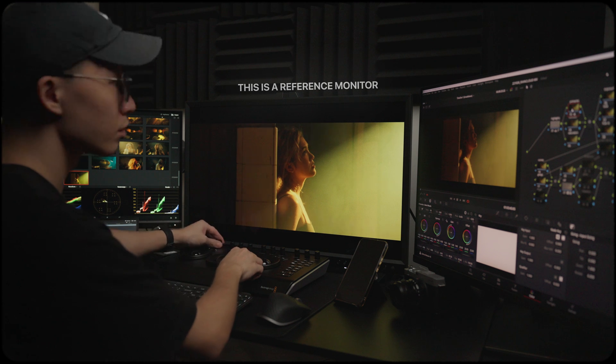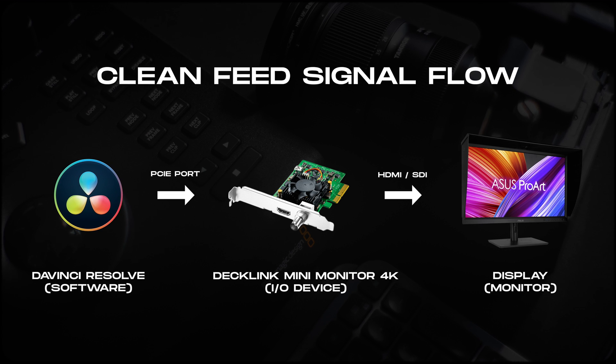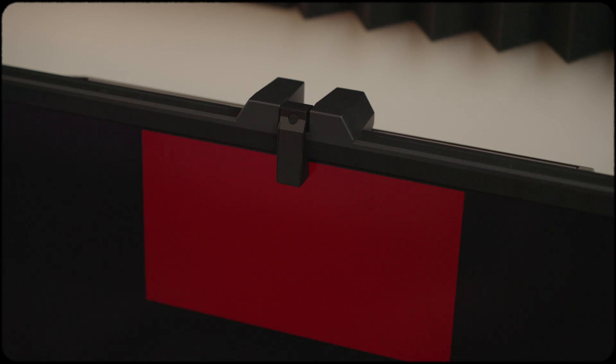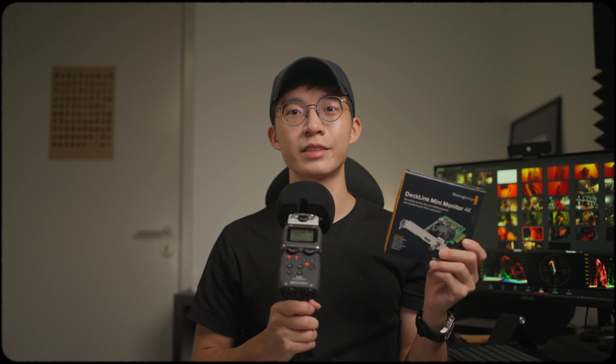Clean as in without any interference in the signal. This way you can get an accurate signal from your DaVinci Resolve directly into your reference monitor. Although through using this I/O device you have a clean signal into your monitor, you still need to calibrate the monitor to accurately display the clean feed. So without a calibrated display, your reference display is still not accurate.